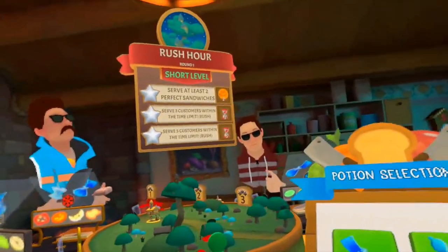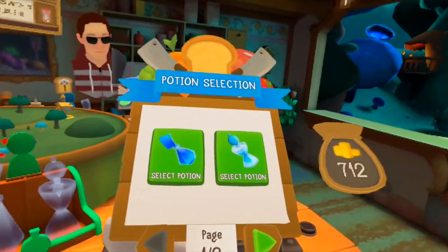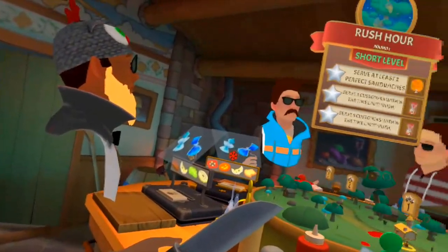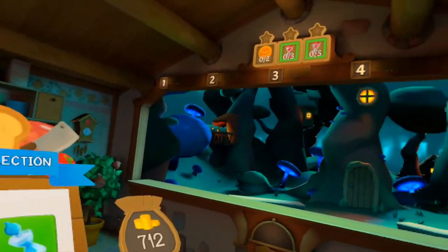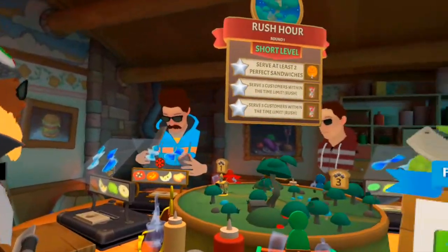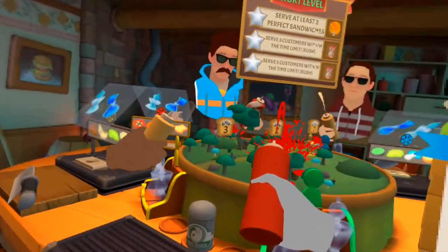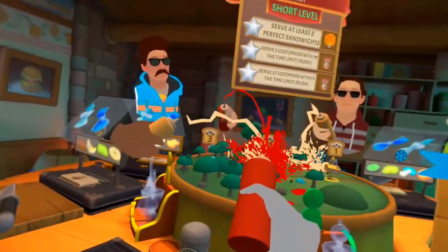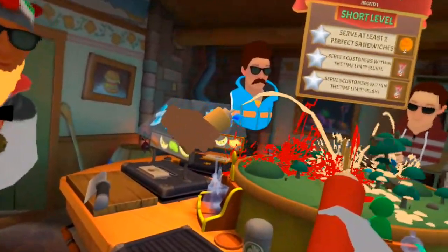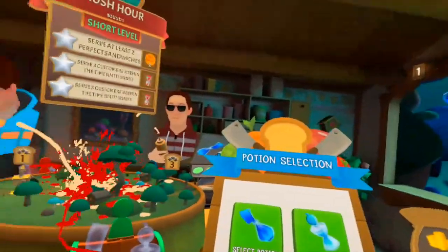Alright, so we've made it to the Rabbit Village. It's rush hour right now — they just got off work and they're all busy. We need two perfect sandwiches. We have double timers here — we need to serve three customers within a really short time and then five within another really short time. So it's gonna be a rush guys. I need you all to grab your condiment of choice, squirt it in the middle for good luck. We're gonna serve all the rabbits — do you guys believe in us?